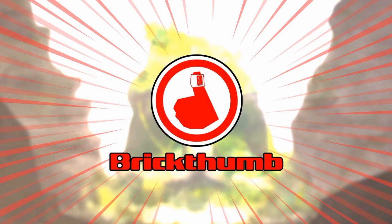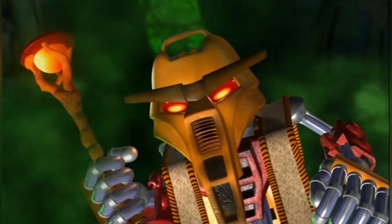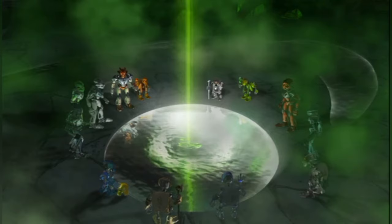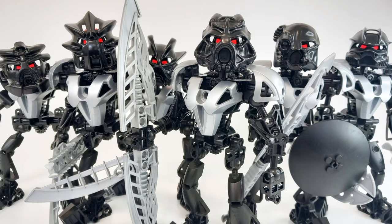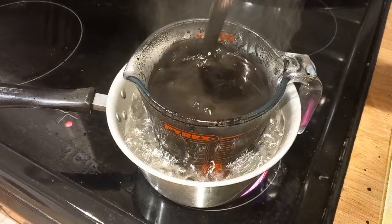Hello and welcome to another Bionicle video. Today we're going to be dipping back into the magical world of plastic dye. If you're here on the channel a few videos back, you might recall me experimenting with this stuff for my Shadow Toa Nuva.